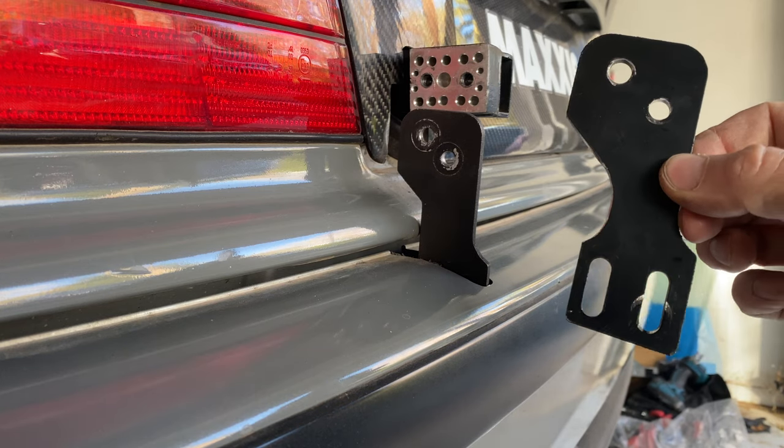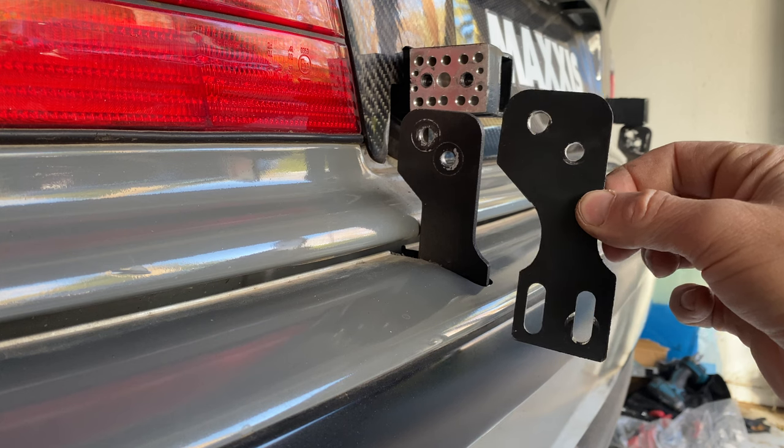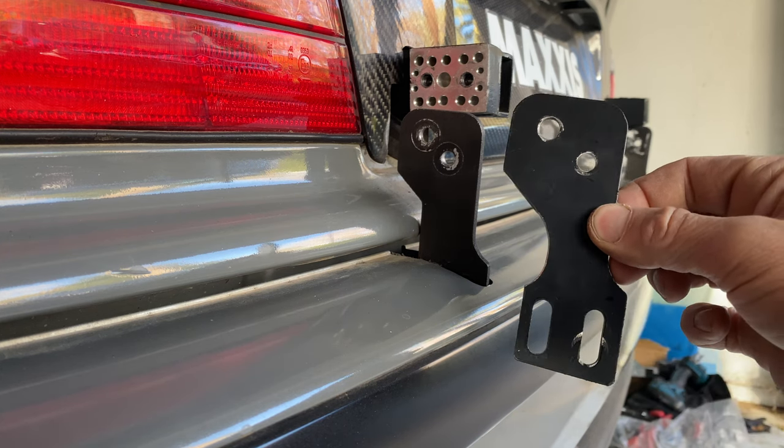The lower supports, which go to the bumper mount area, are from Hard Motorsport. They have slots in them — they're made to be adjustable. Once I had mine perfectly in place, I had them welded solid as one piece.